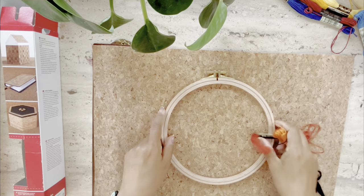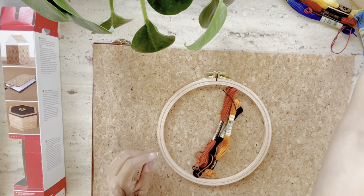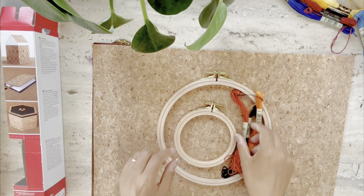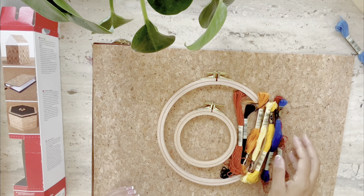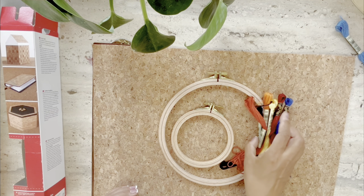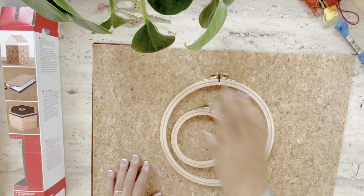The size of the fabric is 30 by 45 centimeters, which is just perfect for an eight-inch hoop or a smaller hoop for a smaller project. These are some of the DMC threads I used for that project. Keep watching if you want to see what the experience was like with hand embroidery.